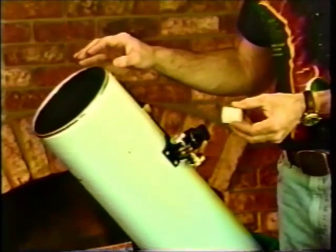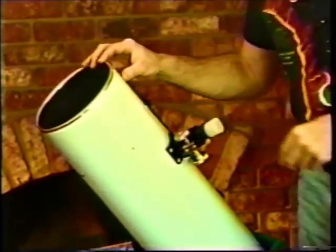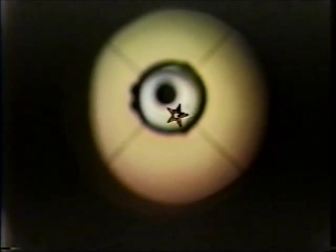We'll show you how to do the primary mirror alignment using the clear peep sight tool. Now we're looking down through the peep sight. We can easily see the spider veins and the secondary holder. In the center is a black dot, which is generated by the hole in the peep sight tool. As we change the focus, you can also find the spot on the primary mirror — in this case, a five-pointed star — and you'll see how that helps collimation in just a moment.